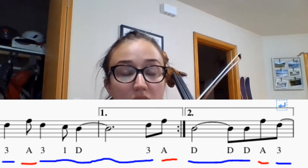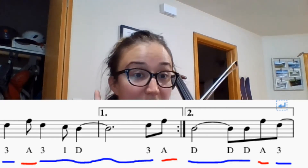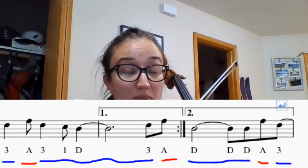We're going to do what we did in the first tutorial. We're going to sing the rhythm, then the finger numbers, then we're going to pluck, and then we're going to play.